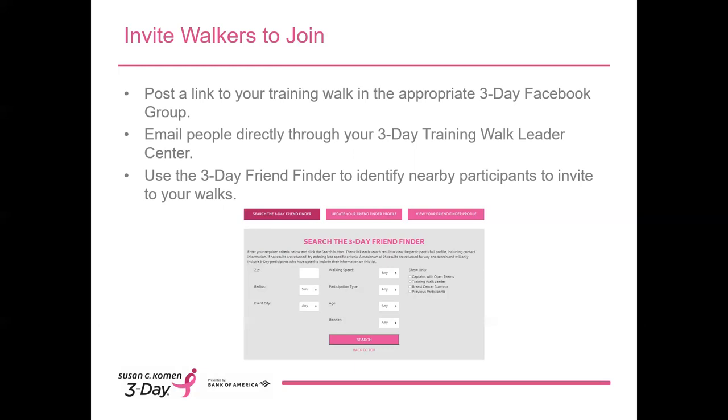To opt in, under My Profile, select Additional Information and Email Subscriptions, then check 'I am willing to share my contact information with other participants.' The 3-Day Friend Finder will allow you to download a list of up to 25 individuals within the zip code range that you specify. For a list even larger than that, please contact a 3-Day coach.